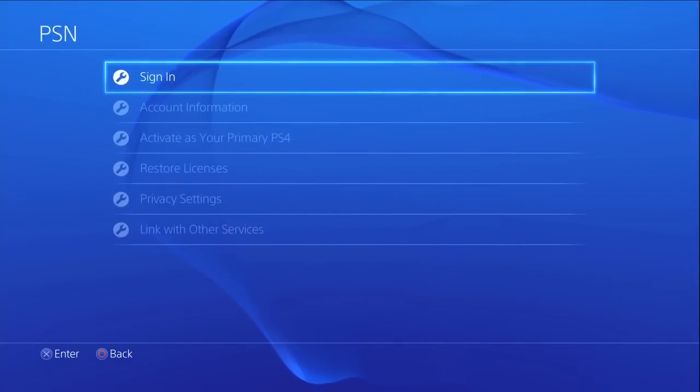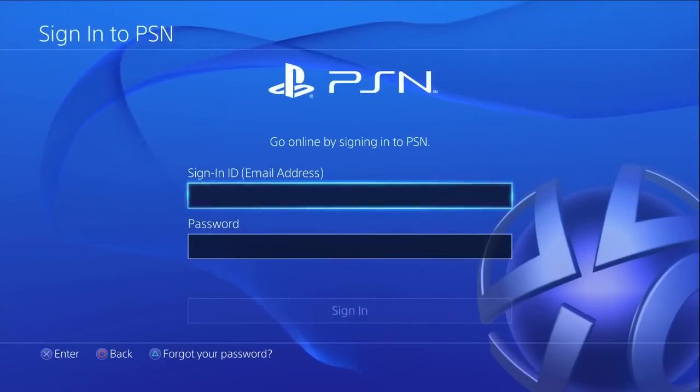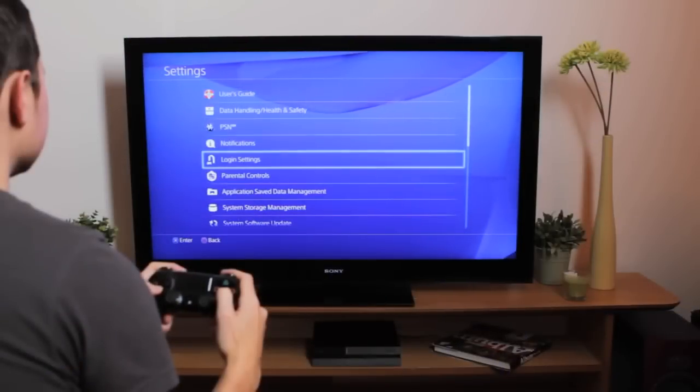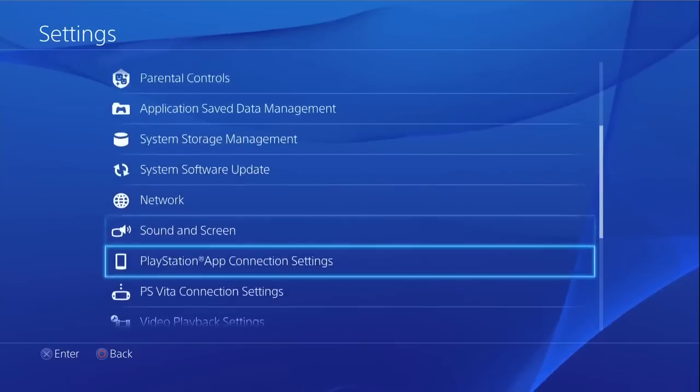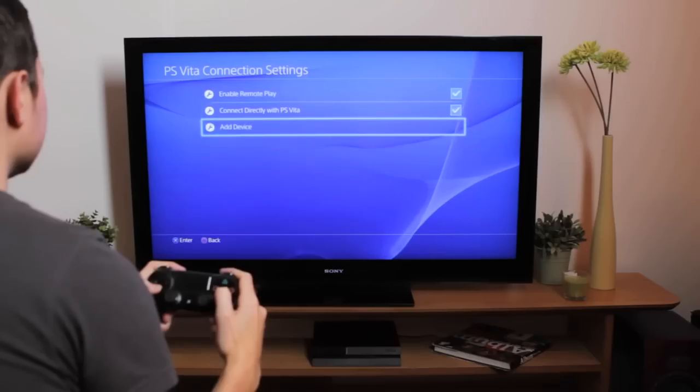First, sign in to your Sony Entertainment Network account on both your PS4 and your PS Vita using the same account details. Now, on your PS4, go to the Settings menu, select PS Vita connection settings, then choose Add Device.